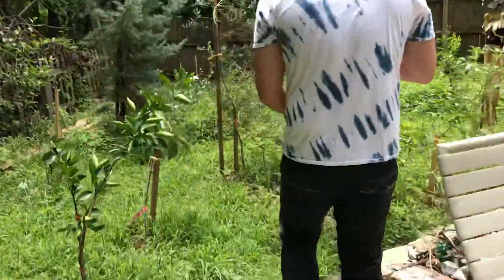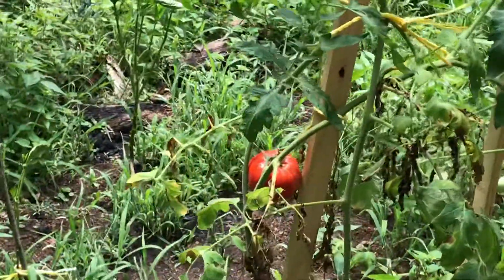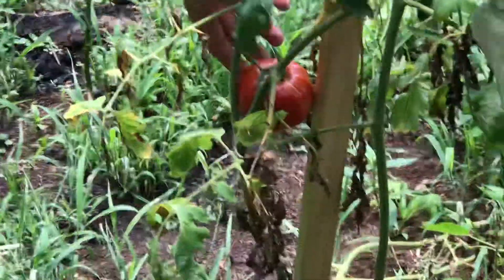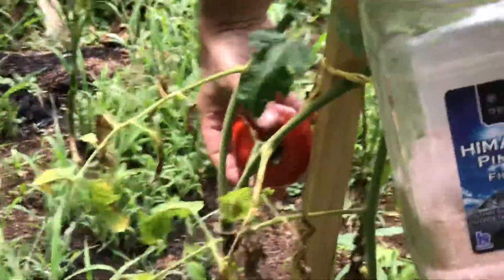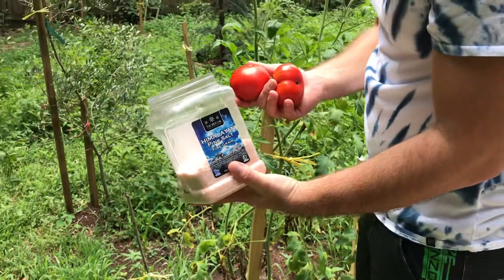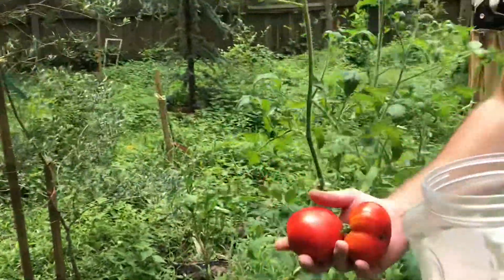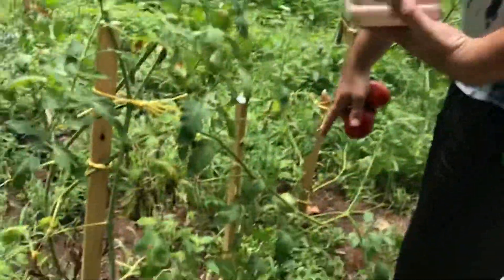One more. Beautiful tomato. Looks nice. Alright, we're gonna take it. Two tomatoes. Very cool. And over here, more tomatoes.